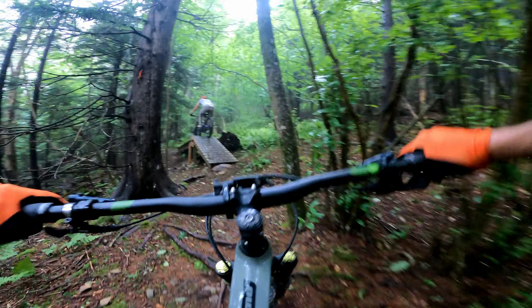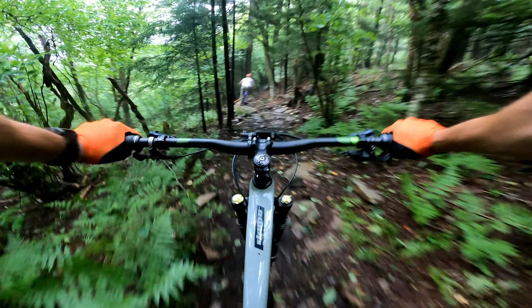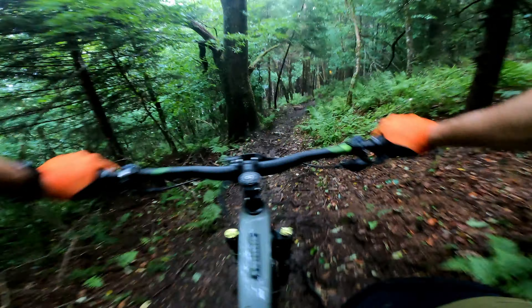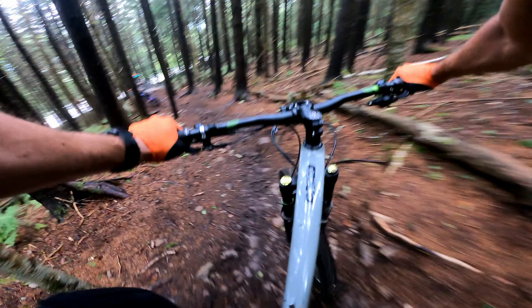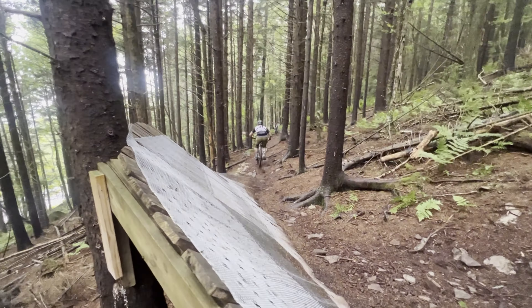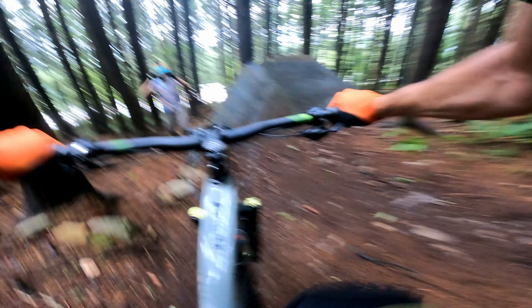Hit roots as straight as you can. Pedal up. I'll try my passive runs - gonna mess up for the first time. Climb. Bridge. Sick. That's hard. Feature ahead. Oh gosh - ha ha, oh that's scary stuff.